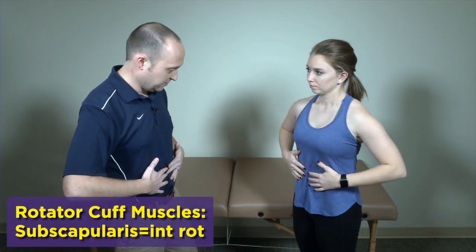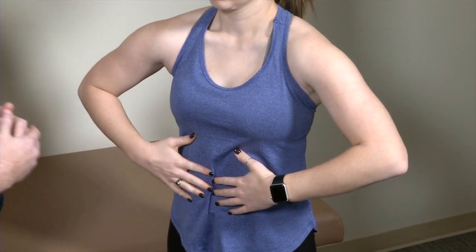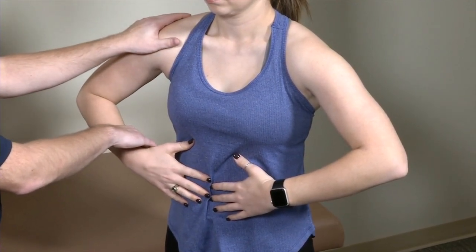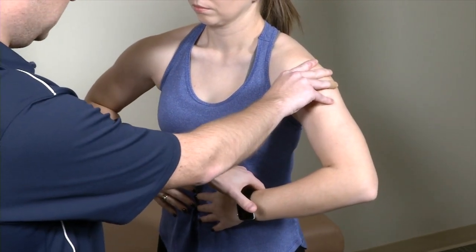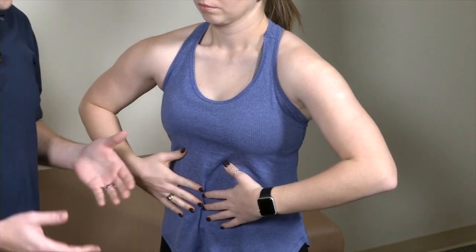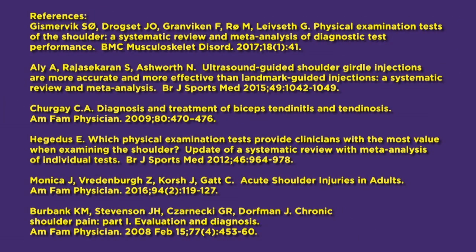The last test is the belly press test for subscapularis. You have the patient put their fingertips on their belly button and bring their elbows as far forward as possible. This shortens the pec to take the pec out of the picture. Then you say, 'Don't let me take your hands off your belly,' and you're again checking for weakness or pain. Those are the manual muscle tests for the muscles of the rotator cuff.